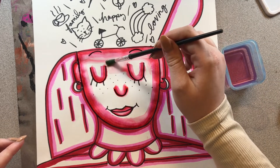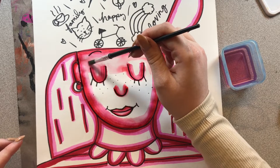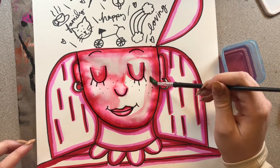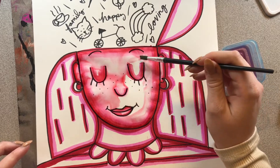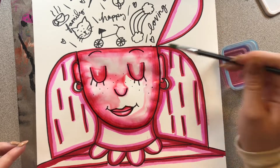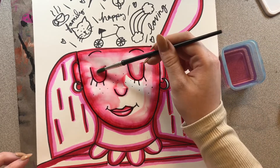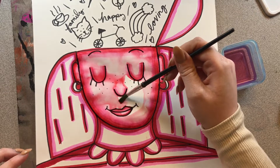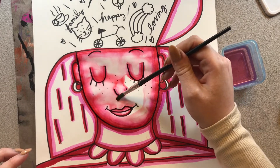No more marker, because we want this part to be the lightest part of our face. I'm cleaning my paintbrush every now and again and just grabbing more water, trying to fill in all of that white space. And as you can see, where we put the marker, it's a lot darker. So those are like all of our shadows on our portrait.